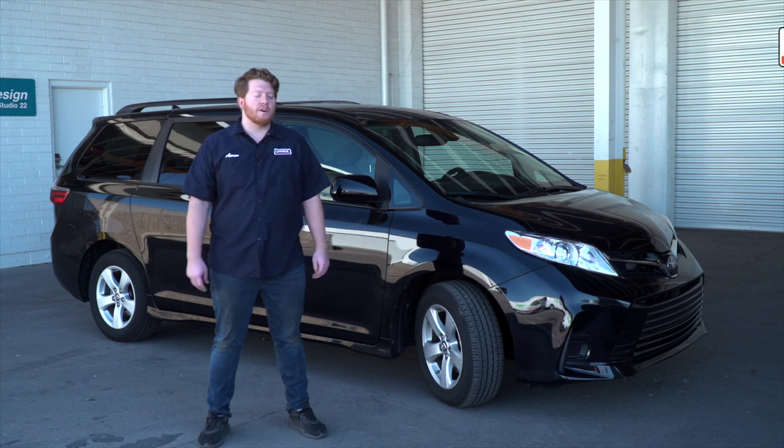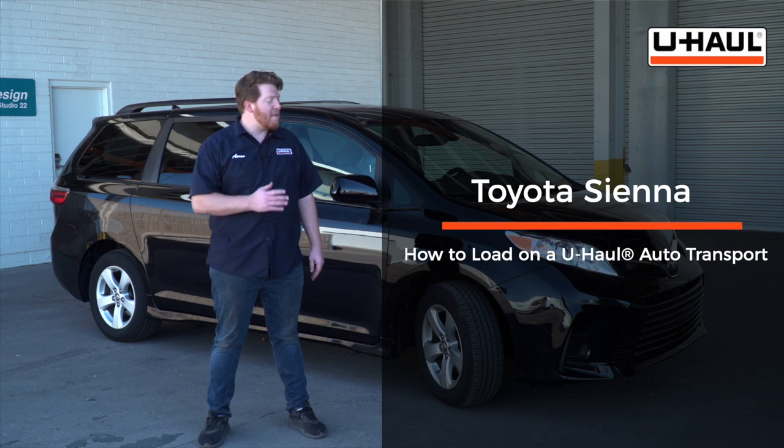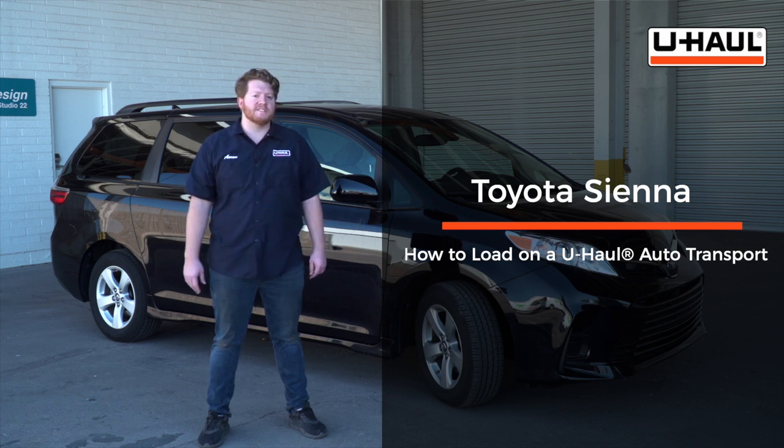Hey what's up you guys, today we're going to show you how to load your Toyota Sienna onto a U-Haul car hauler. Now your Sienna may slightly differ from the one we're using in this video, but to start let's prep our towing vehicle and our car hauler.